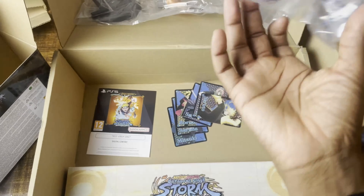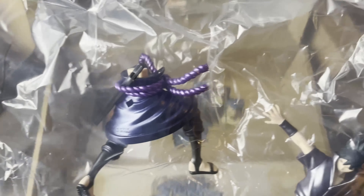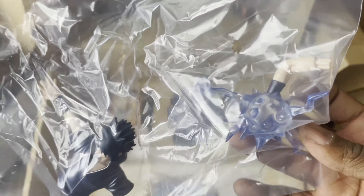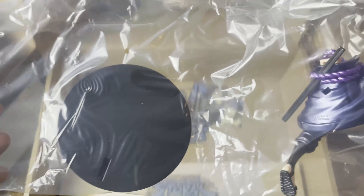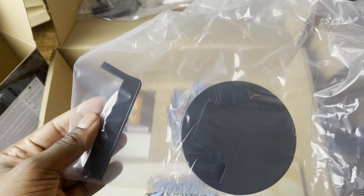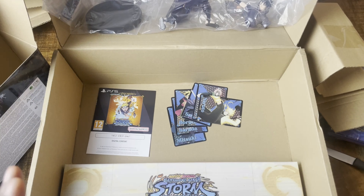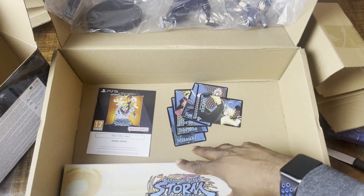And here we have Sasuke with the special color paint. I think he's doing the Chidori attack — I'm not sure, don't hate on me, it's been a long time since I watched the series. I'll do close-ups; first let me dig into the last part.